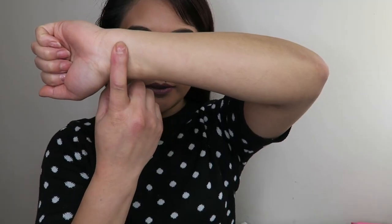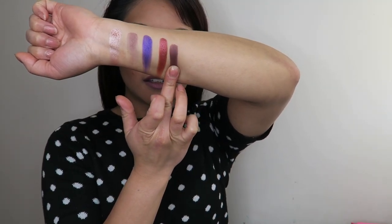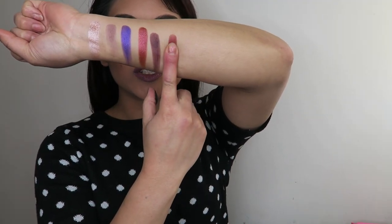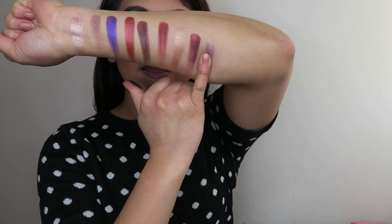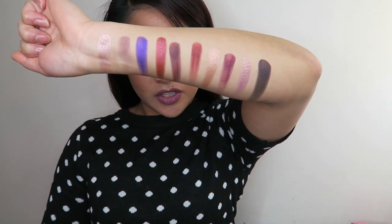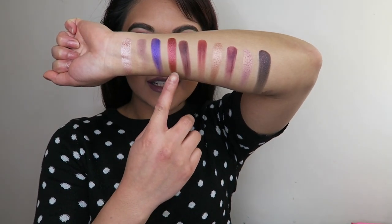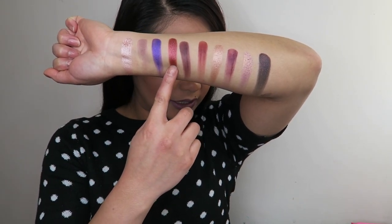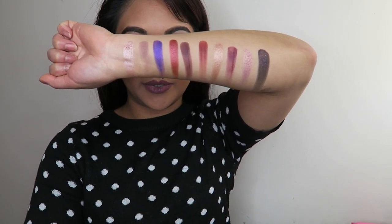I'm going to quickly do some swatches of the Bling Boss palette. This is Bling Bling, Hush Hush, Gem, Pizzazz, Mystic — that's the top row. Then for the bottom row we've got Sparks, Glitz and Glam, Rockstar, Ballsy, and lastly Buried Treasure. I absolutely love these shades. Pizzazz I didn't end up using on the eyes, but I'm really looking forward to making that into another eye look because I love those deep burgundy shades.